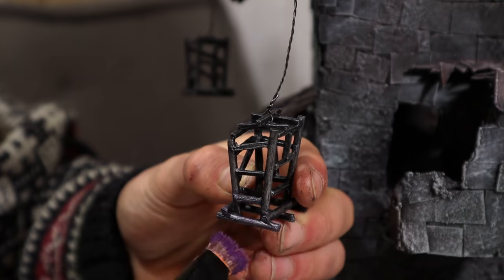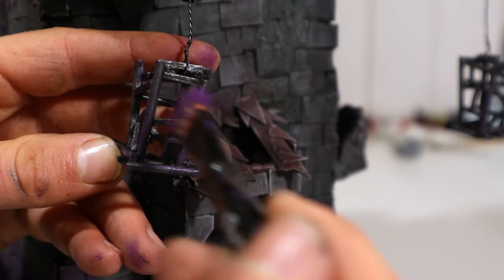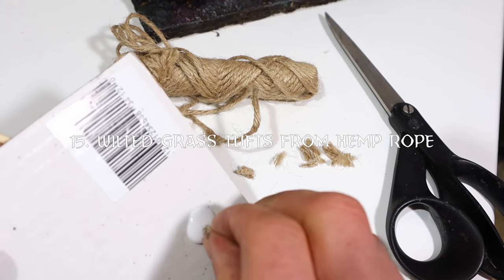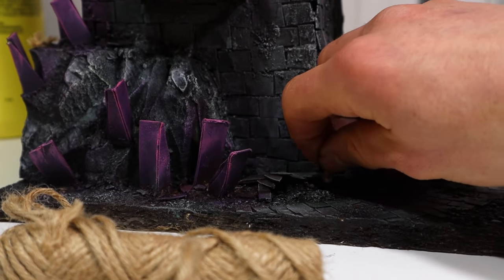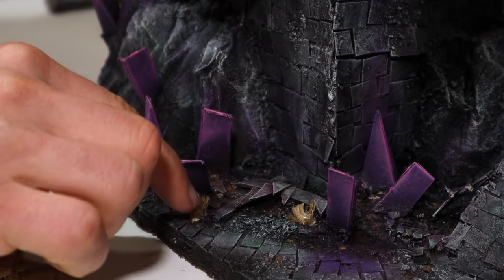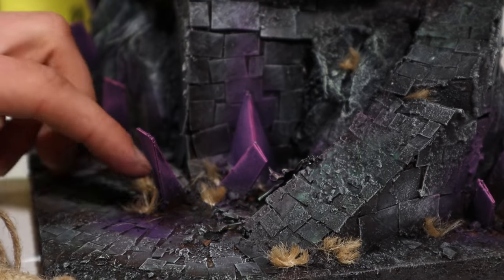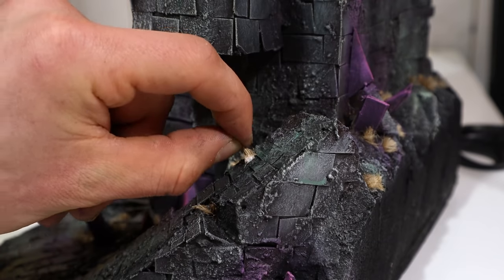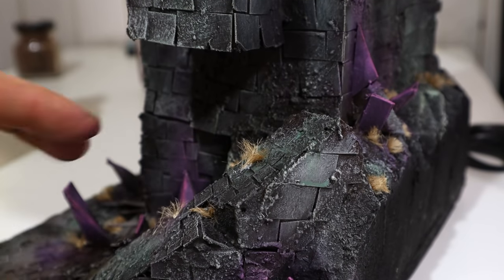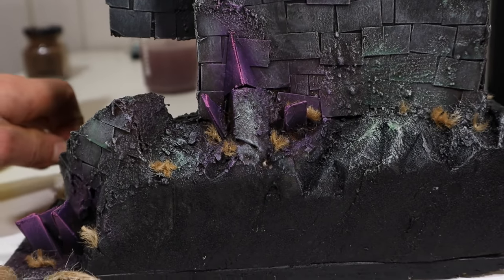I also brushed the cages with purple — and why not the cables as well. Next I glued on some wilted grass tufts. Conveniently, this castle is located in a dark, barren land where grass is scarce, especially green grass. When crafting on a low budget, these hemp grass tufts are excellent for taking the eye away from bad spots.